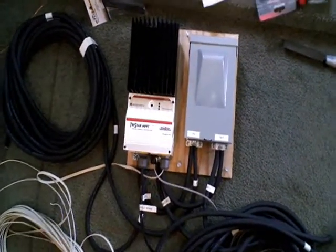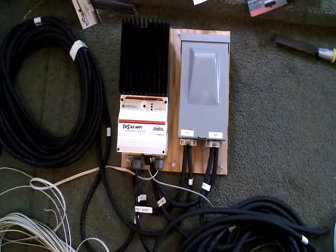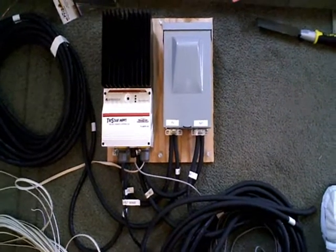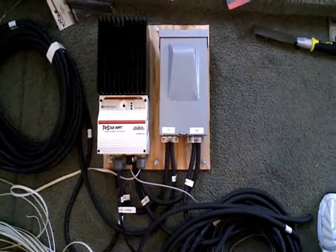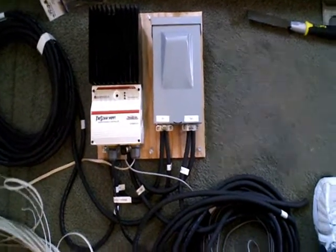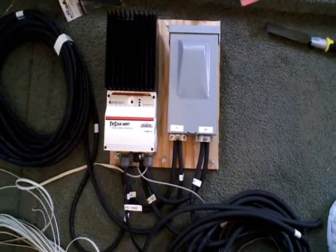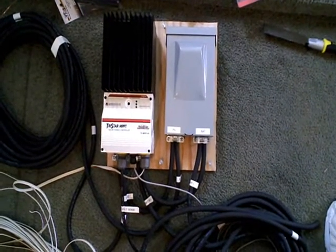The reason I went with the MPPT charger is that the panels I got are 30-volt panels, so I need the MPPT — it can take up to about 100 volts of input, and you can set it for 12 or 24 volts. I'm set for 12 volts since this is a 12-volt system. Those 30-volt panels were about $200 cheaper than the same wattage in 12-volt panels, so the MPPT controller ended up being only about a $70 difference — so for me it made sense.